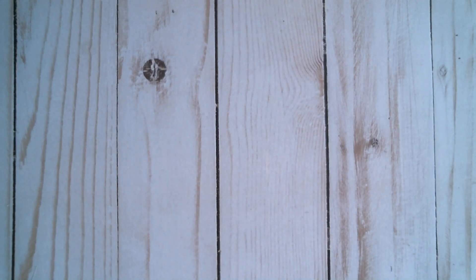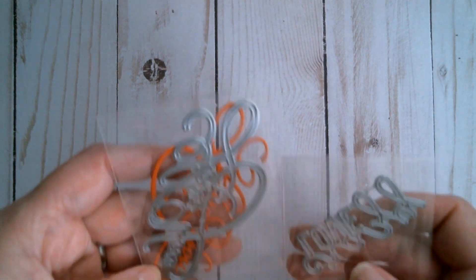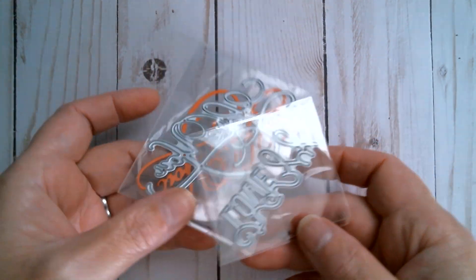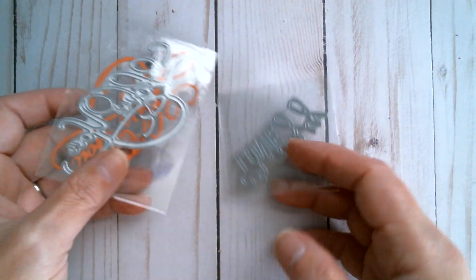Good morning everyone and welcome back to Craft Eccentricity. I'm here today with a WYSE project share. I was sent a few dies and I'm going to show those to you. I decided to make one project and two items. I was sent a couple of words, both of which say 'love you', and I will link to these.